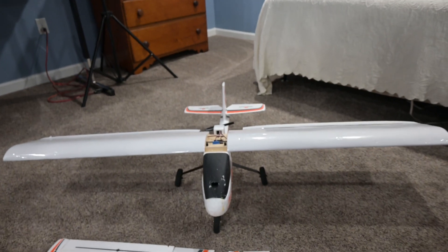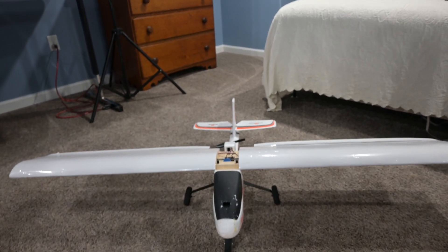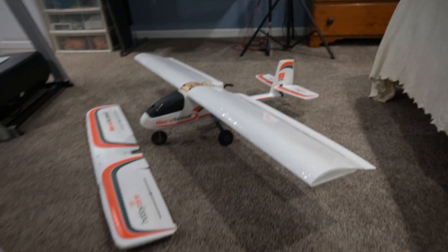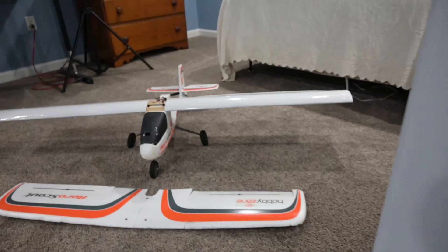So we've got ourselves a nice big set of wings on here. I'm hoping to be able to fly this much slower than I have been able to with the standard wings that came with it. To give you a size comparison, on the floor are the original wings, and then we've got the new wings on the plane.